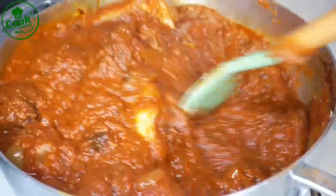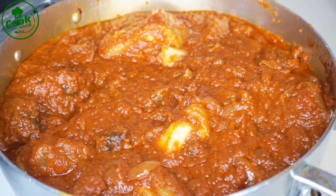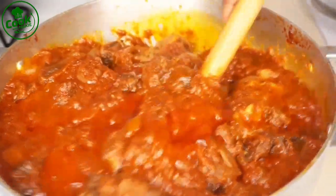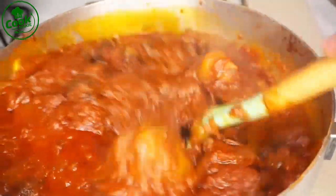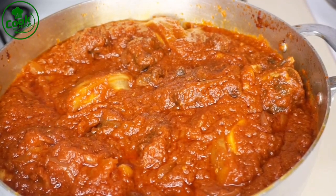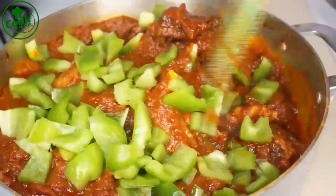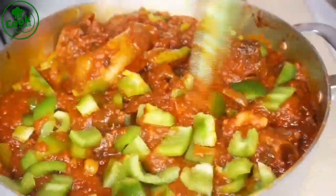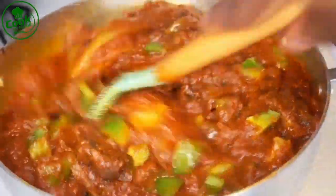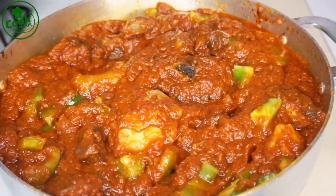After adding all my seasoning, I stir to make sure everything is well mixed. The stew is looking good already! If you think your stew is too thick, you can add more water, but this consistency is perfect for me. I'm also adding some chopped green bell peppers — this is optional, but it brings a lot of flavor and smells so good.